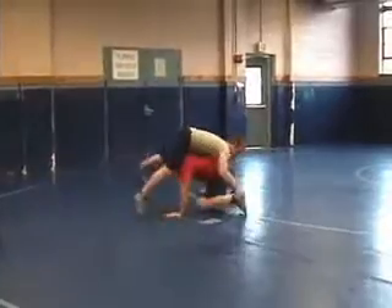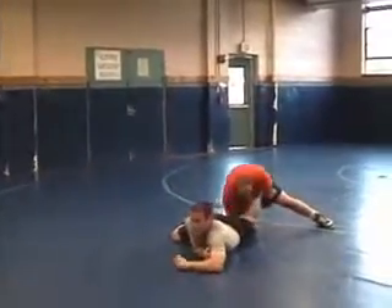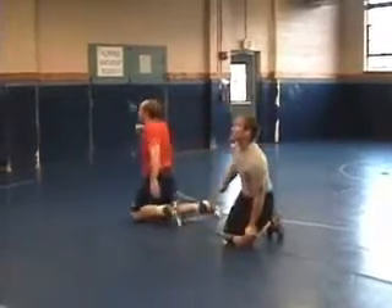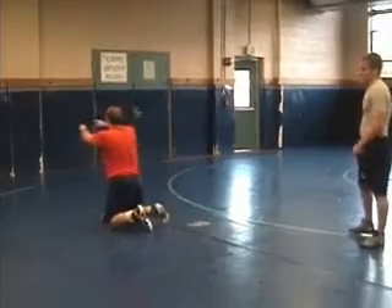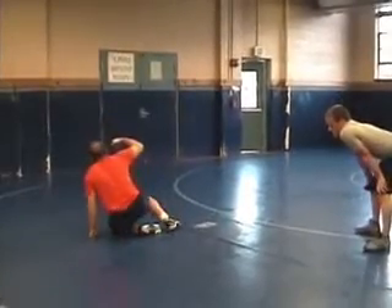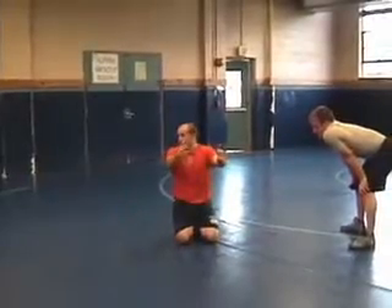We're stuck — you get the ankles. Spin that, come out the back door. I don't have anything on me, I've got the leg. I kind of go in a circle. Watch the way I face this thing: sit back and come out the back door, and end up facing the other direction.